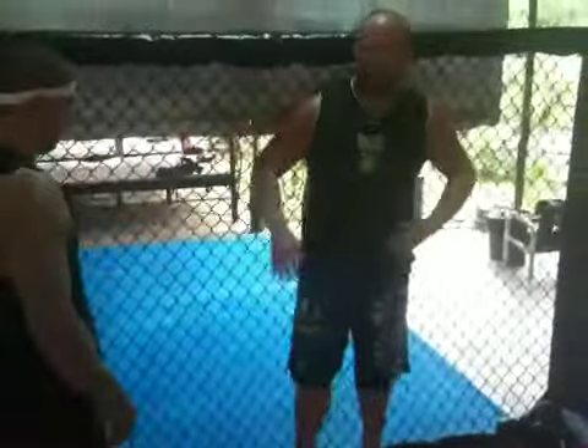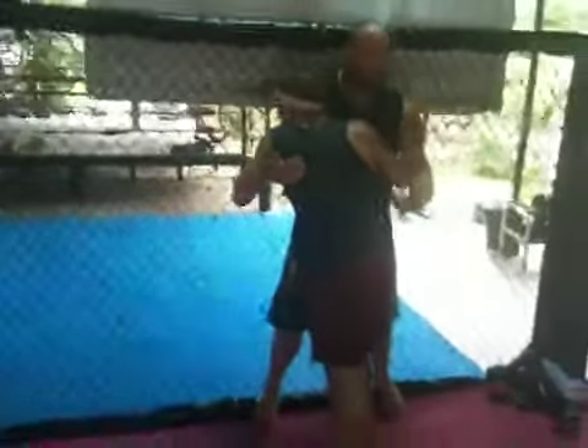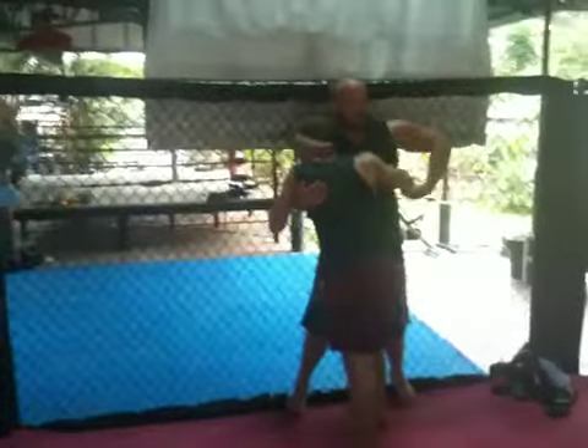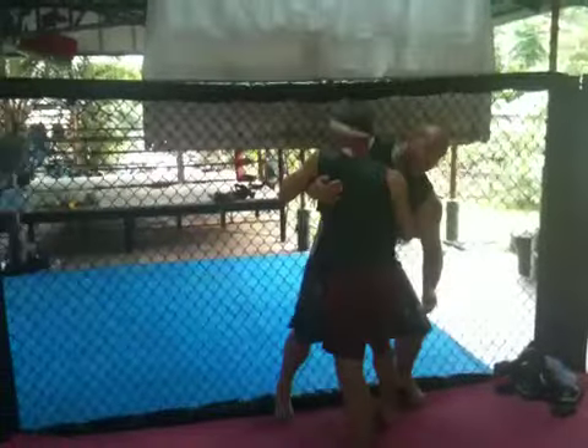Above: pull up. Below: push down. Over-under against cage. In a perfect world, we want to collapse on the underhook. If he jacks that underhook up, I'm in trouble with the low balance. I want to collapse and sag that way.